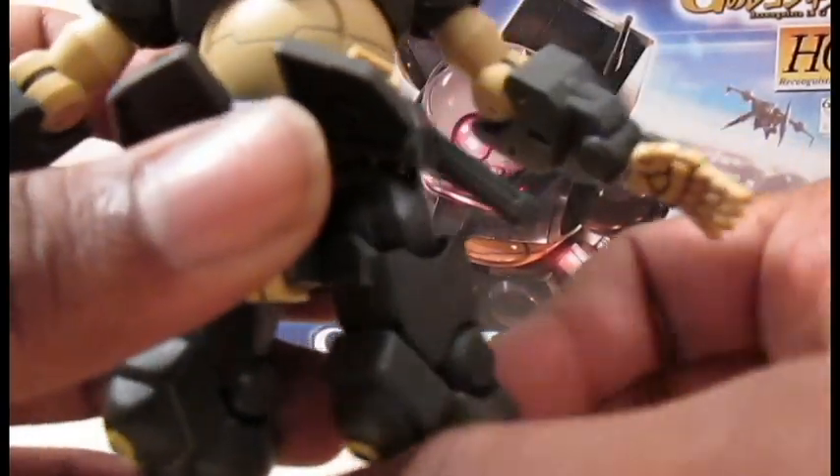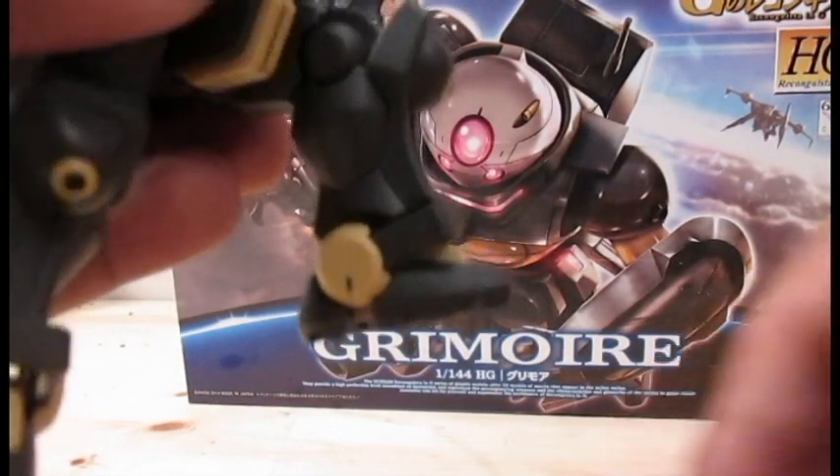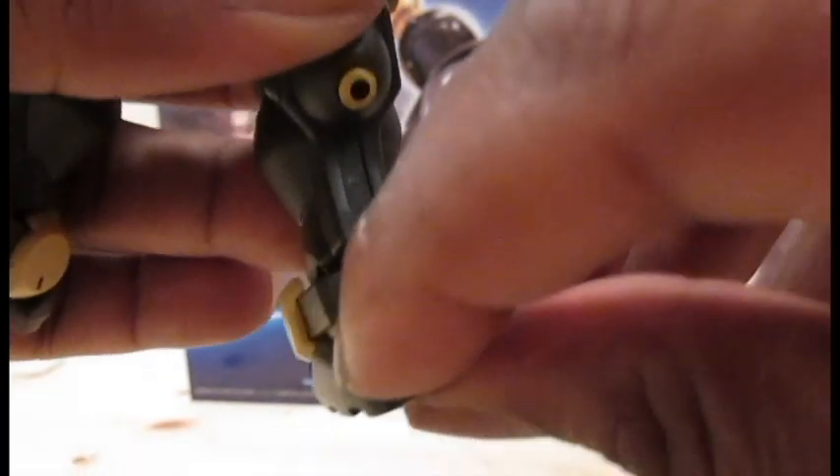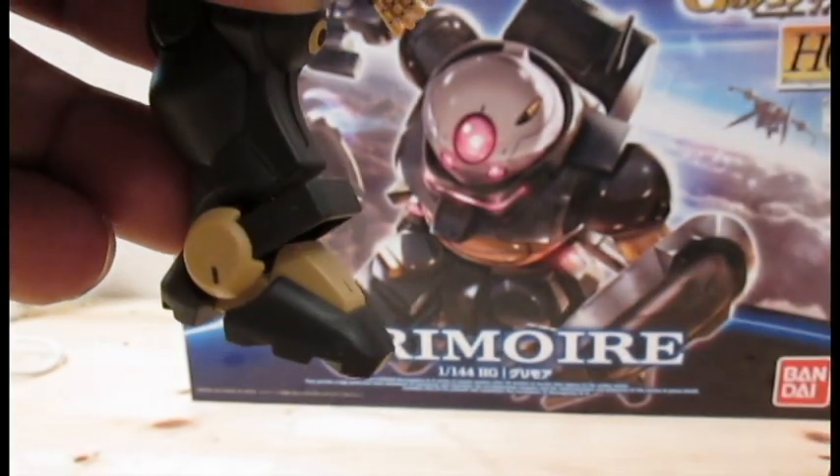Swivel at the thigh. Single jointed knee. Ankle armor with tilt and wobble. Rockers. Feet can point up that far and point down that far.